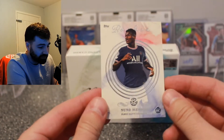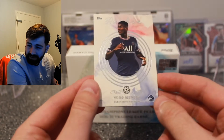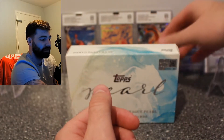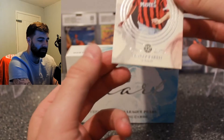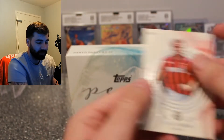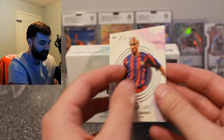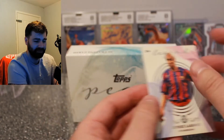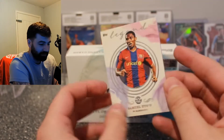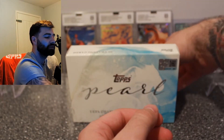Our first card is a Nuno Mendez rookie from Paris Saint-Germain — look at that card design, it is beautiful. This set has probably been out about a month now. Then we've got a Franco Bresci legend from AC Milan, and a Henrik Larsson Barcelona legend — what a player he was.